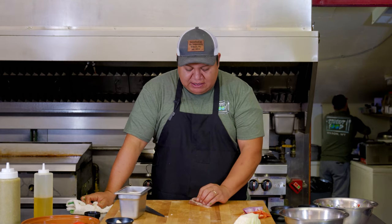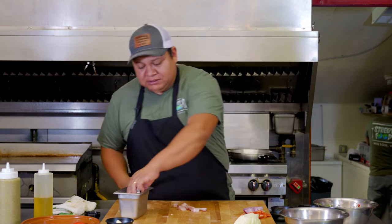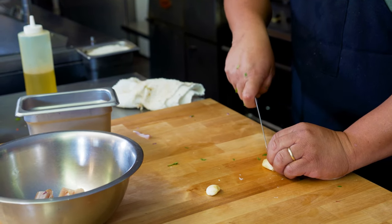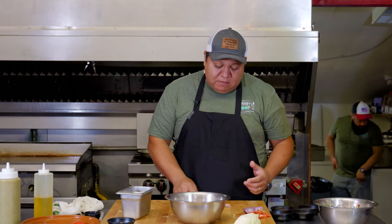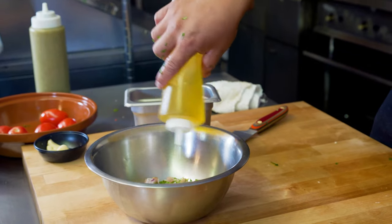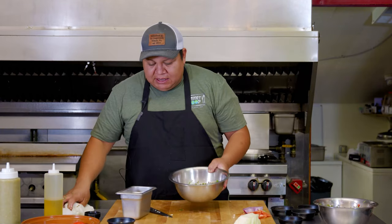Our fish is mahi-mahi — what we call it in Mexico, el dorado. We can give it a couple slices; you need a nice sharp knife to do the cuts. Then get a clove of garlic and chop it really nice. Add cilantro to the fish, a little olive oil, and mix it with your hands. You can set this fish to marinate for about 30 minutes before you cook it.